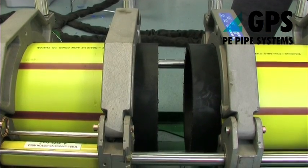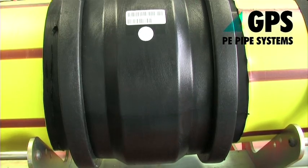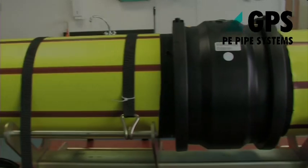Continue the jointing procedure in the normal way as for standard PE pipes. For electrofusion jointing, the Securiline pipe ends are prepared in the same way, peeling only the width of skin required for the jointing process.